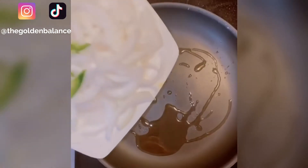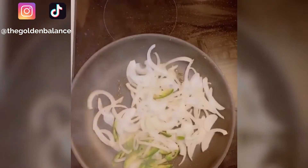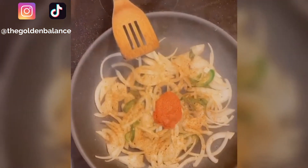In a really hot pan add some oil, toss in an onion and a jalapeño. Hit them with a pinch of salt and sauté them through. After a couple minutes, add in some curry powder and some red curry paste.